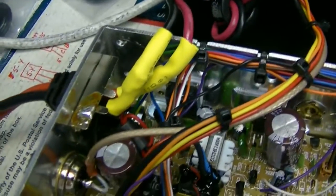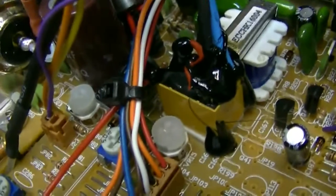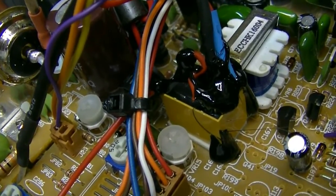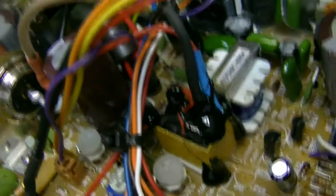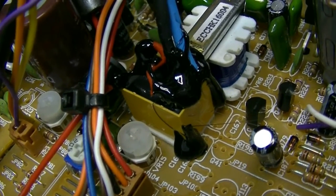Got the heat shrink down over the half barrel connectors. See that little relay right there? That's what turns your amplifier on and off. What used to be the Roger beep switch is now the amp control switch.